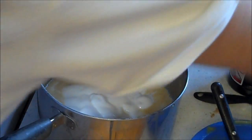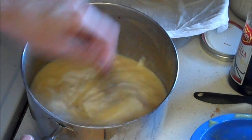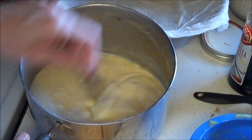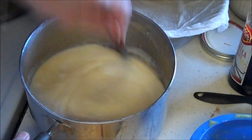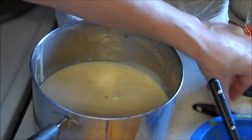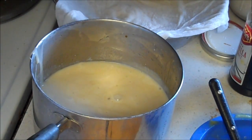We'll use the fork to mix it up so that we can get it all creamy. Now at this point I would recommend you taste it because you can always add more honey if it doesn't have sweet enough flavor, and that little bit of egg is not going to hurt you.